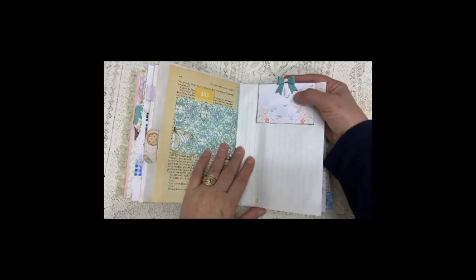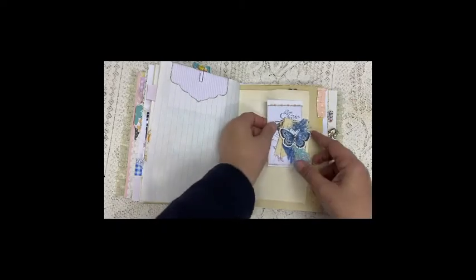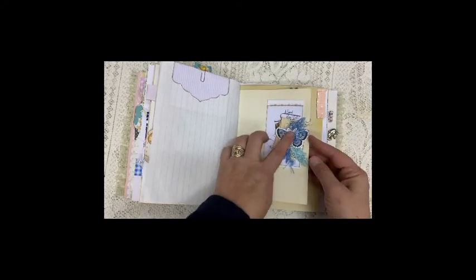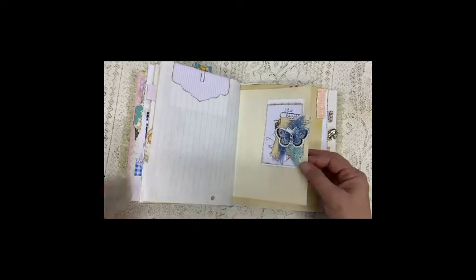Here we've got a paper bow attached to a paper clip. A little envelope, and I also added an altered paper clip that I made.